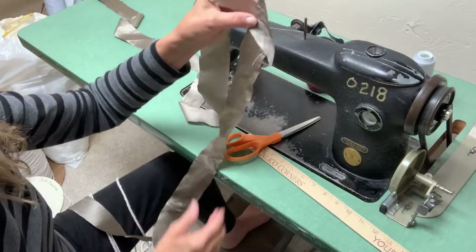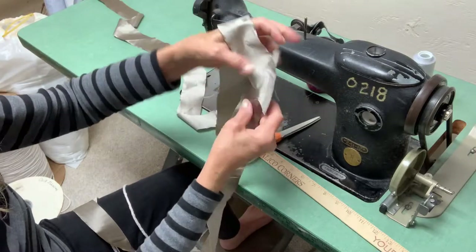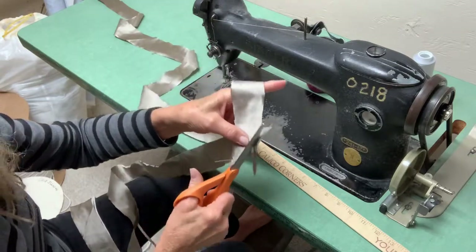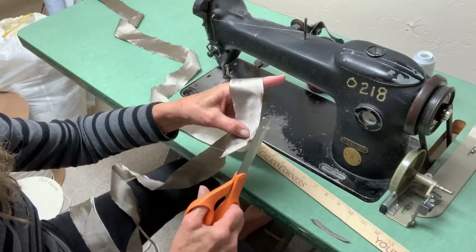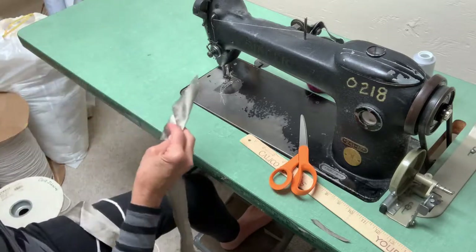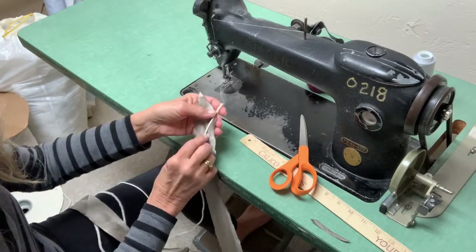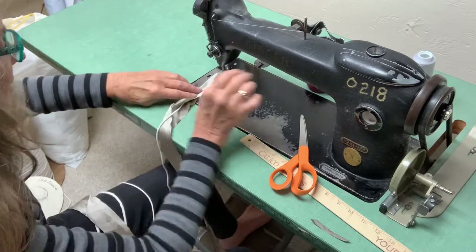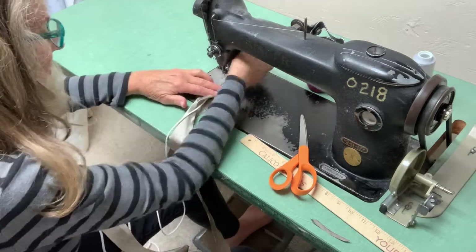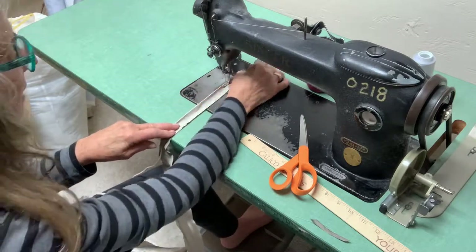I'm going to make the piping for the edge of the bedspread and I have just joined two of my strips. Trim off the extra - the selvedge edge, which is kind of stiff. I've been very generous cutting this fabric, but once the piping is made I'm just going to trim it. My zipper foot is what's needed right now, and here we go.